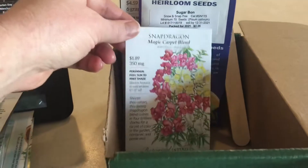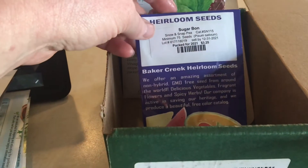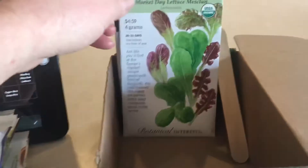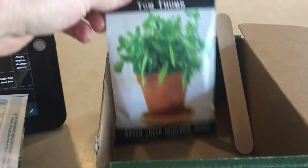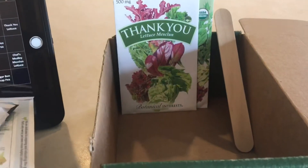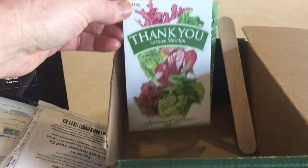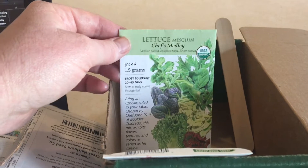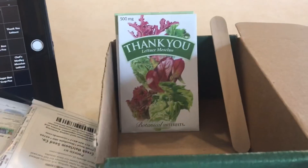The Snapdragon Magic Carpet Blend. Some Sugarbond snap peas — these are small bush snap peas. More baby greens, Market Day lettuce mesclun. And then some Tom Thumb peas, which are also small bush peas. Some mesclun lettuce that I got as a thank you when I placed my order with Botanical Interests. And then lastly, some more mesclun lettuce, Chef's Medley. So that's what we're going to put in our green stalk for the spring season.